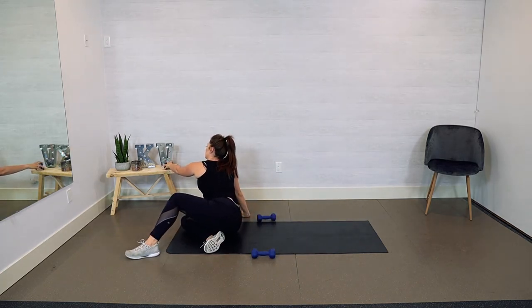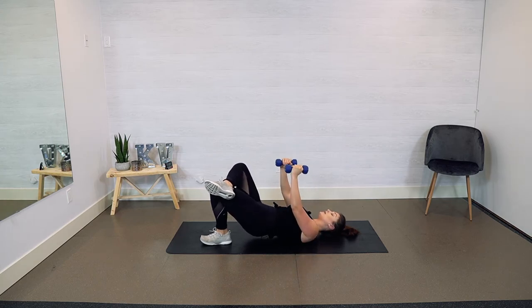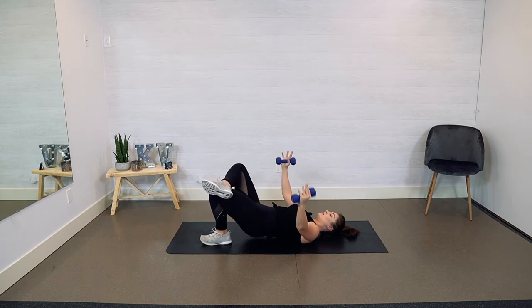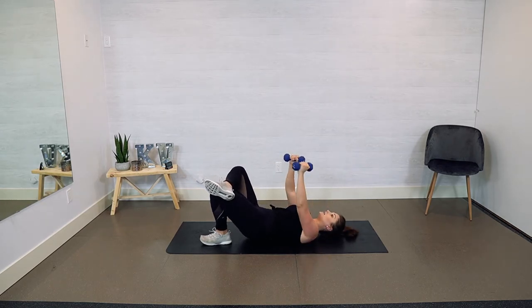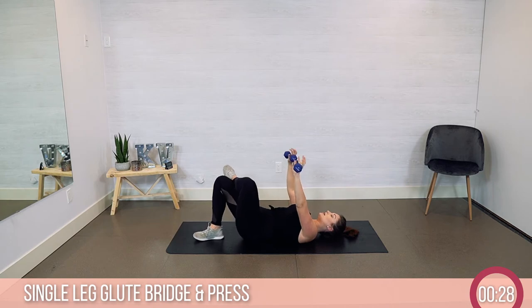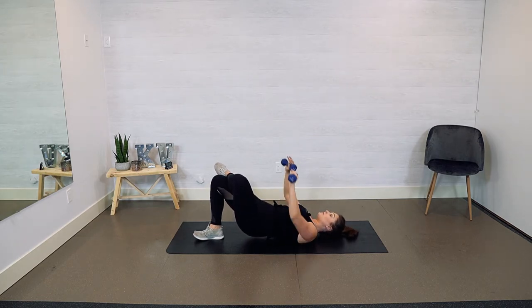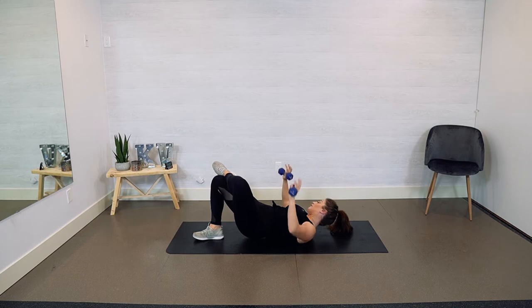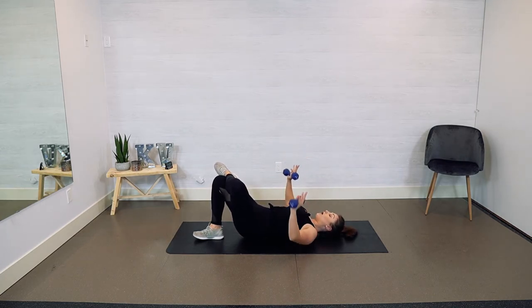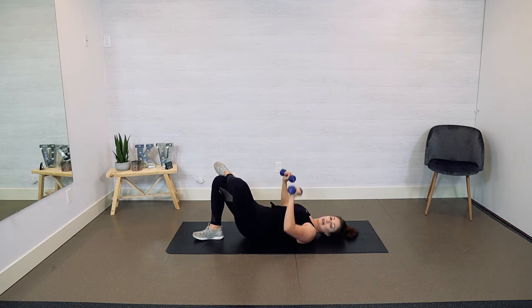We're going to switch legs when we go into our next exercise. You want to make sure that you're pushing up through that heel. A lot of my exercises are combos — you've got five seconds. Switch legs. We're going into a press, so rotate your palms out. I really don't like working out for a long period of time, so we make the most of our time, really getting our entire body firing, our metabolism kickstarted, and getting that heart rate up. Exhale, pushing up through those palms, squeezing at the top, making sure your lower body is engaged. Three, two, last one.